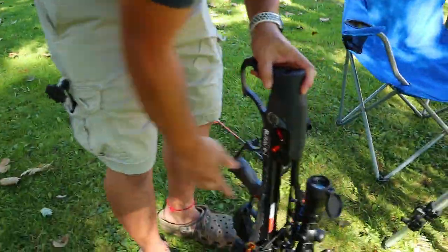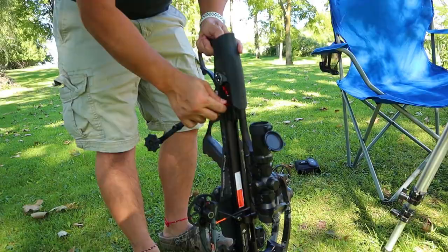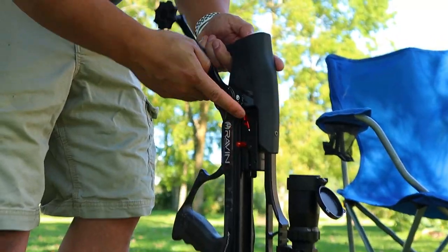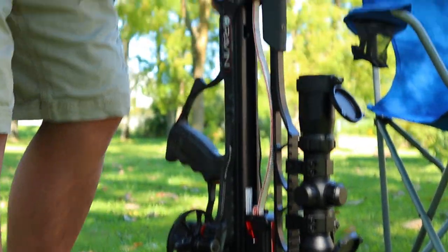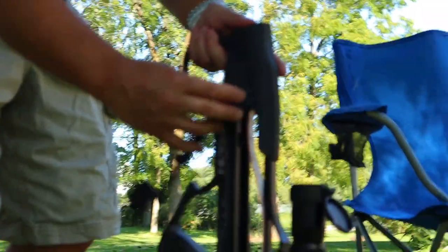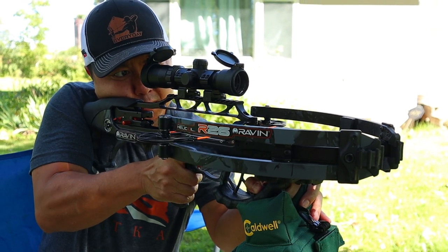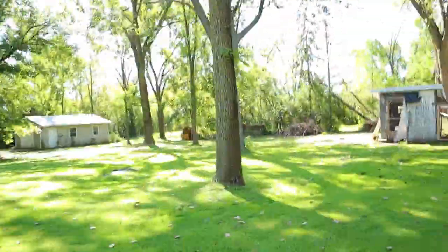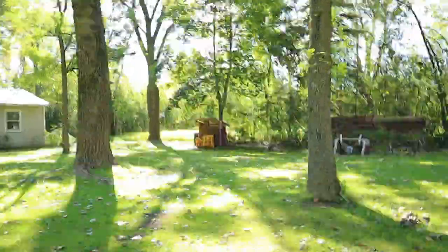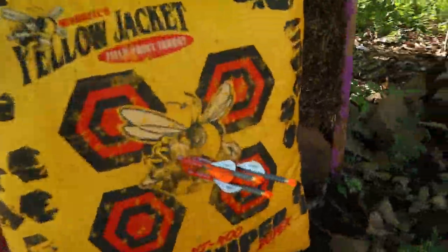We'll do one more three-shot group and then go check it out. If you don't push it far enough forward the button won't release — just come down enough. That is at 50 yards, and that grouping looks pretty good.